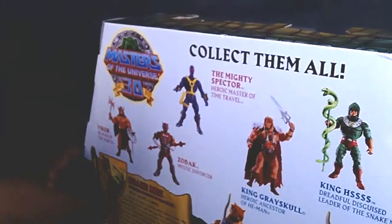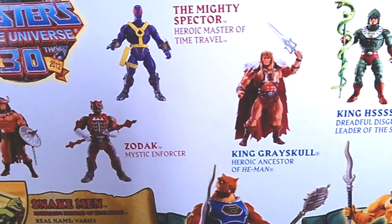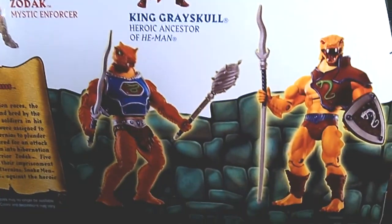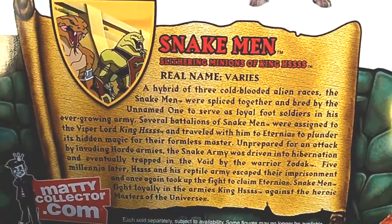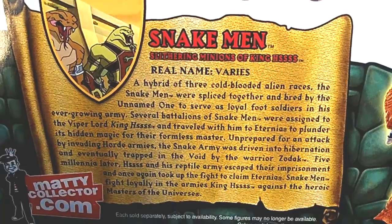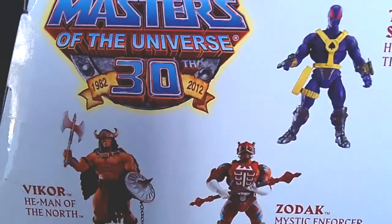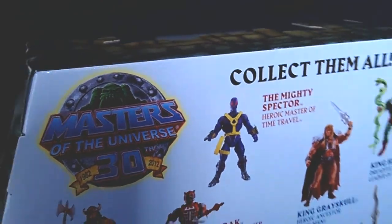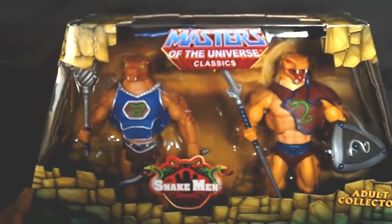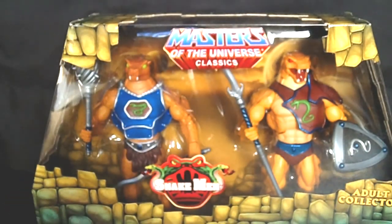I wanted the Horde Troopers so badly. Here's the packaging on the back — so many awesome figures to choose from at my comic shop, and they still have some. Here's the Matty Collector branding, which they don't do anymore. Super 7 is picking up this line right now, and I can't wait to see what they're going to do with the Masters of the Universe Classics figures. This is actually my free figure.